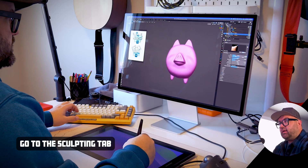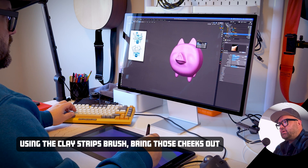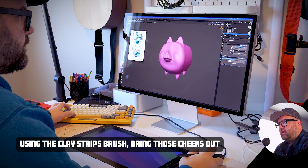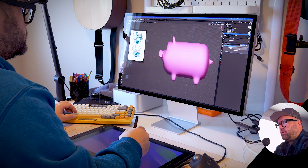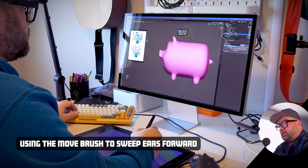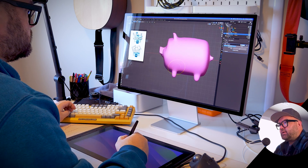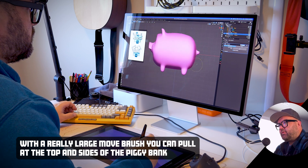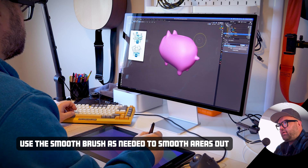Jump over to the sculpting tab. Grab the clay strips brush and just go ahead and bring those cheeks out a little bit on this piggy bank, and then hop on over to the move brush. We're going to want to sweep those ears forward. Making the move brush really large, you can start to pull at the tops and the sides of the piggy bank to better shape it. And don't be afraid to use the smooth brush by holding down Shift to smooth out those areas.